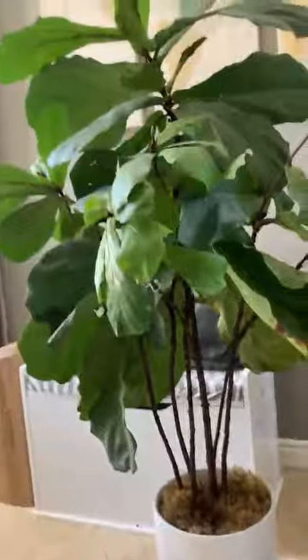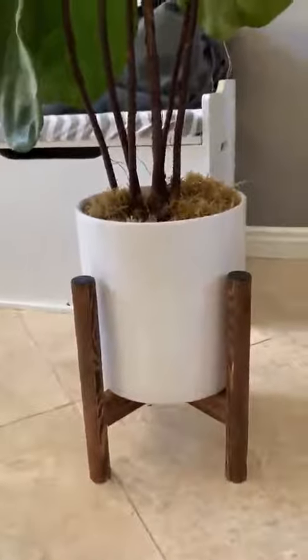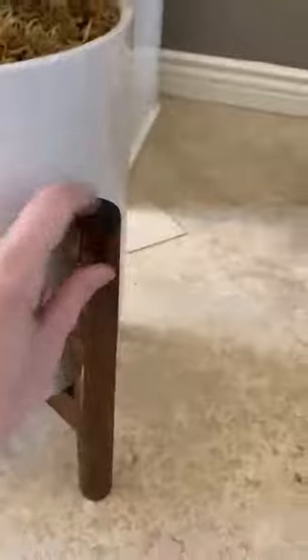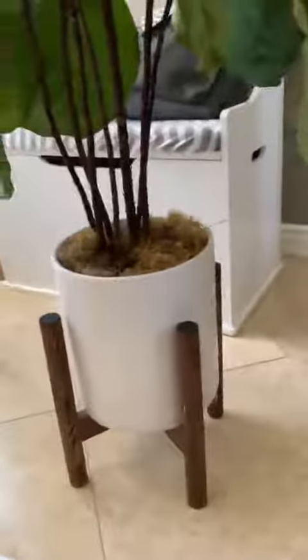So here's the plant stand I put together. I actually decided that I liked it up the long way instead of the other way, but I can show you what it looks like. I actually had put the little bottoms on here, but I'm kind of thinking I like this. Hold on, let me put it down for just a second and then I'll show you.